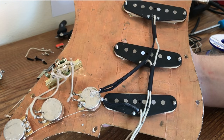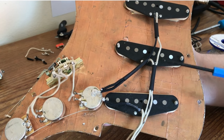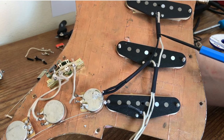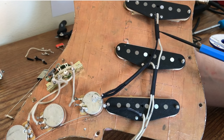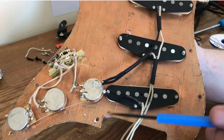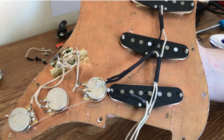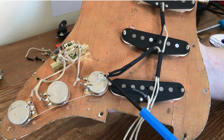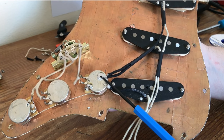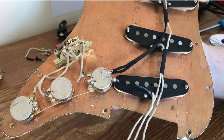Moving on to the pickups — just to show you what I've done here: I've used the heat shrink tubing to keep the wires running together in the same line, just to make it neat and tidy. I've got one small piece up here to keep the hot and ground pickup wires together, one here running down so all three live wires come together, and another one keeping the ground wires together. I'm going to ground the pickups to the pre-soldered back of the pot casing, and the live cream wires will solder to the relevant lugs on the switch.